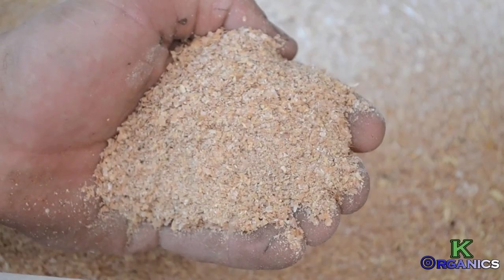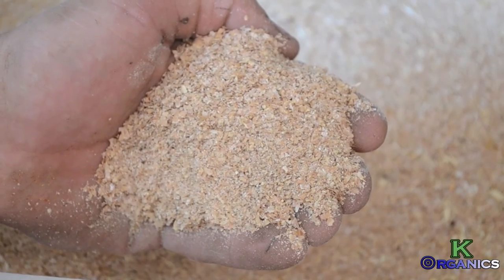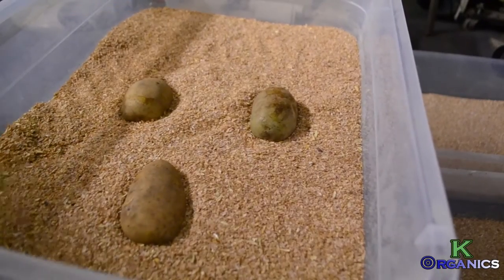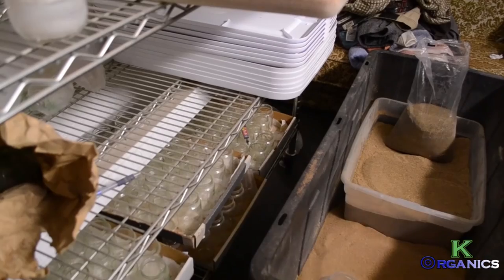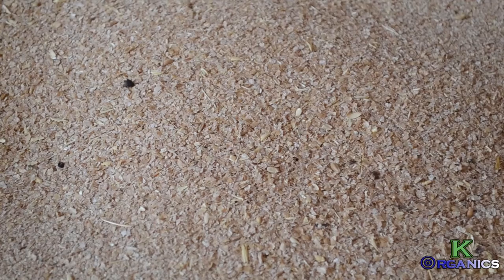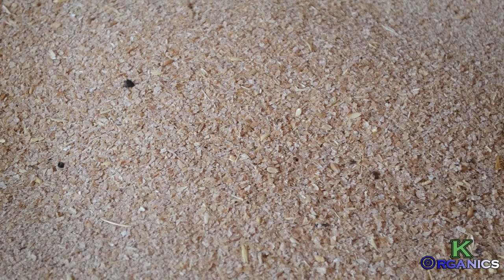Then we go to the eggs — we can see they're alive, they're moving. We put potatoes on them and put them right back in the substrate. That's stage one, and it starts all over again.